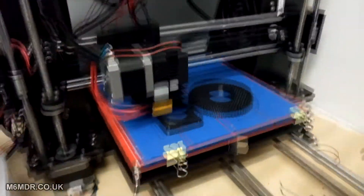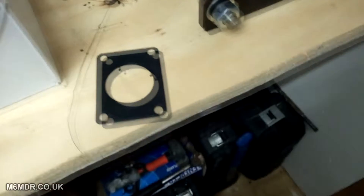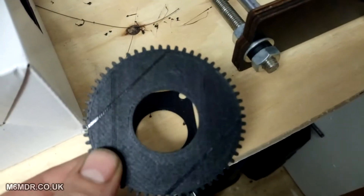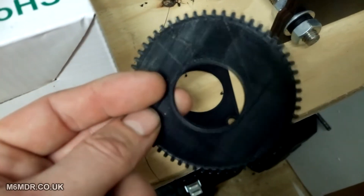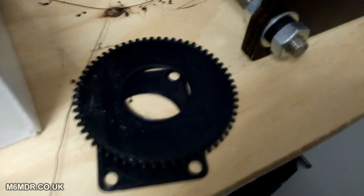Once I was happy, I printed out a first quick dummy run — just to see how the first layer went down, more than anything. But I wasn't happy, so I stopped it. I was pretty close, but not to my satisfaction.